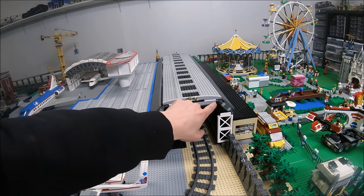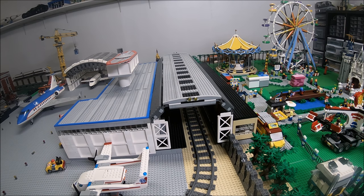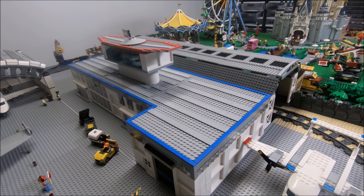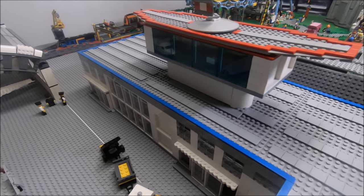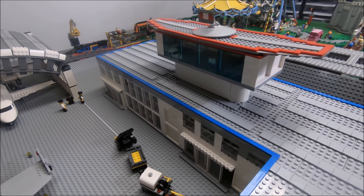I used a building technique that can be found in one of the air show hangar sets to create the roof of the train station. The airport roof itself also consists of three different pieces — one on the right, one in the middle with the command center, and one on the far left — all of which are detachable to reveal the details inside.